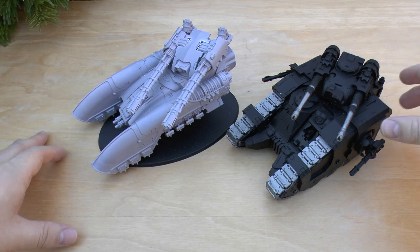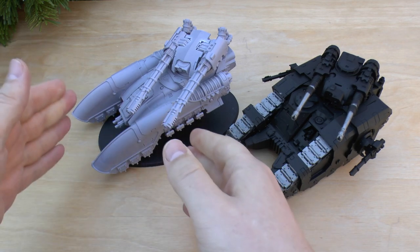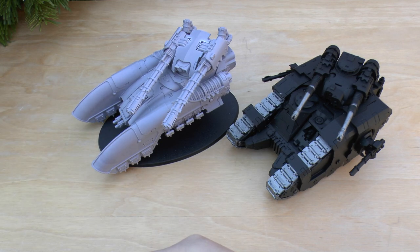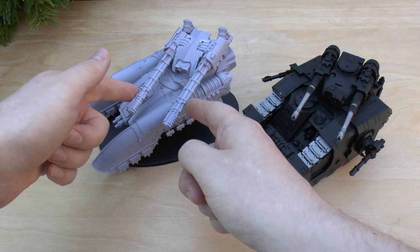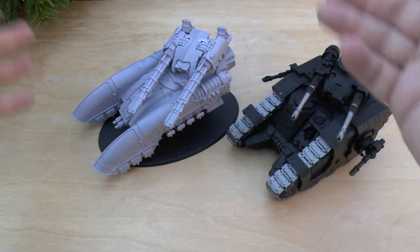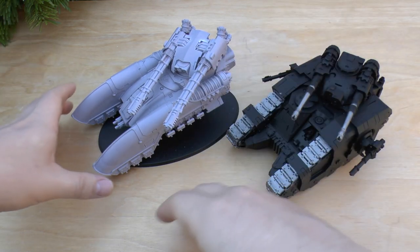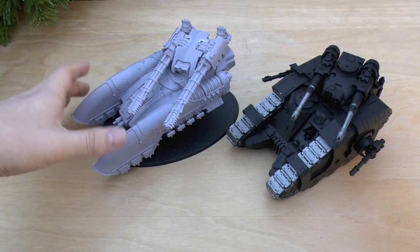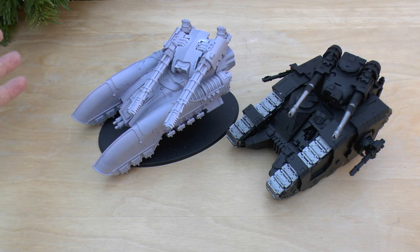Price-wise the Sikaran is a little bit cheaper than the Caladius, and points-wise there's not much in it either. It does seem like you get a lot for your points with the Caladius — 215 points with armored ceramite, flare shield, machine spirit, 60-inch range turret, heliothermic detonation, grav backwash, fast skimmer, 13 armor front and sides with 11 at the rear. That may well be revised — Sikarans used to be cheaper points-wise and are now at 165.